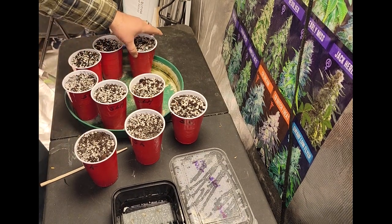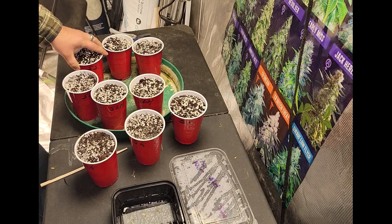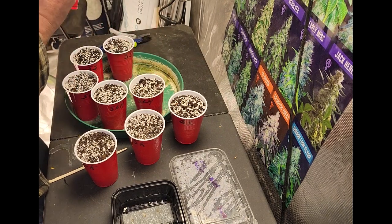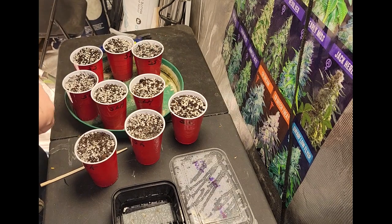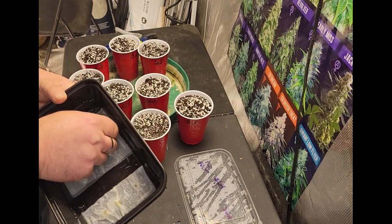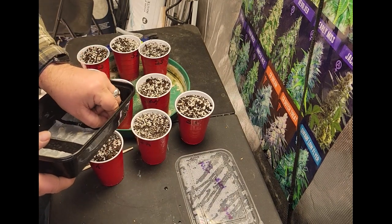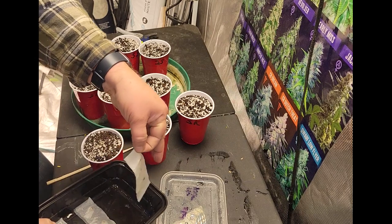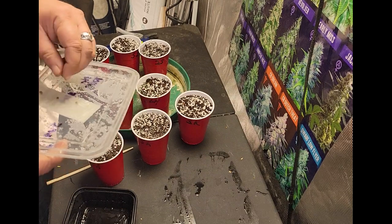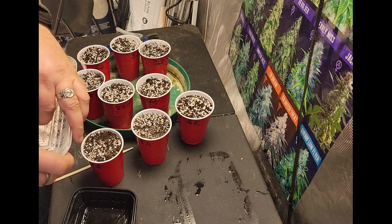And then we have three Sunset Sherbert — 'SS'. Now these are an indica hybrid, the same as the Star Killer, which is also an indica hybrid. So we'll make sure we get them into the right containers. Let's start off with the Star Killers. I got these seeds from one of my viewers who sent them to me — I apologize, I don't remember who — but thank you to whoever it was.